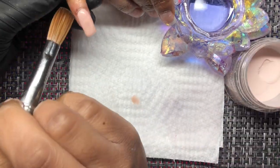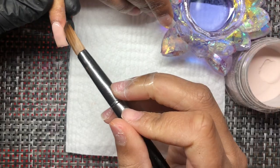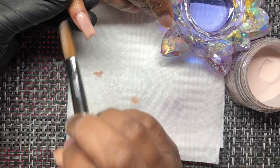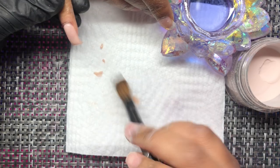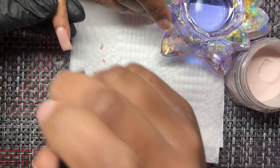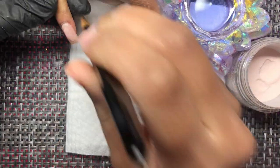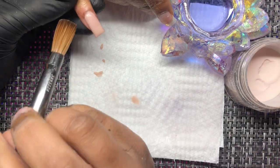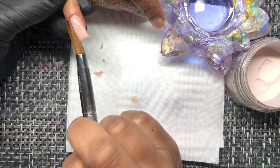Now when doing a short set, you really want to focus on application, because if your application isn't right it's going to be very hard to get the set to look like what it needs to. I pretty much used one main bead to cover the nail and then went back in as needed. The main tip I can't stress enough is to make sure there are no lumps or bumps before you even start.